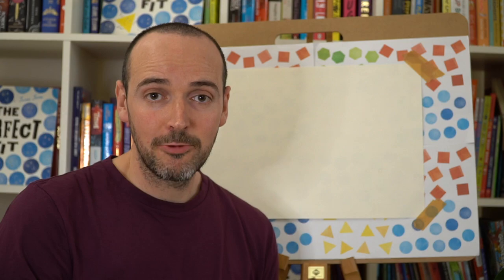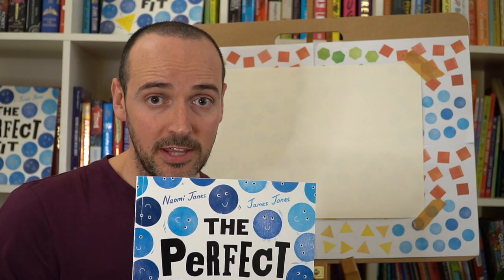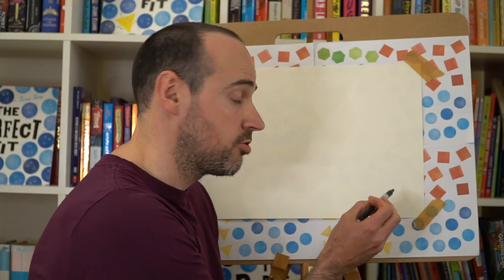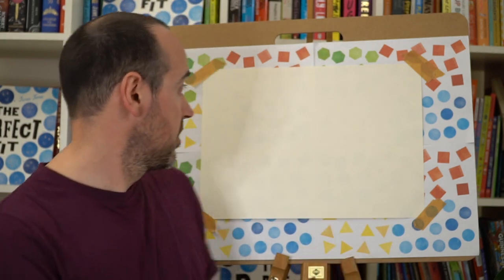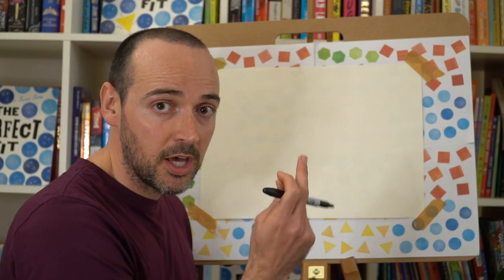We hope you enjoyed our read-along, and now I thought it'd be really fun if we draw our favourite shape characters from our book The Perfect Fit. I'm going to draw a hexagon, but you can draw any shape character you want. We're going to start in the bottom right-hand corner of our page. All you need is a piece of paper and a pen or pencil.